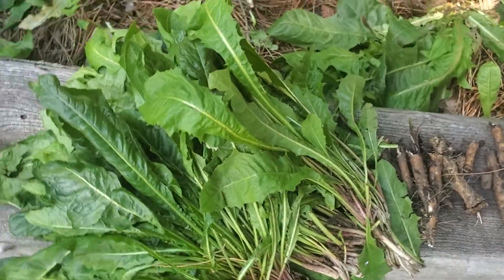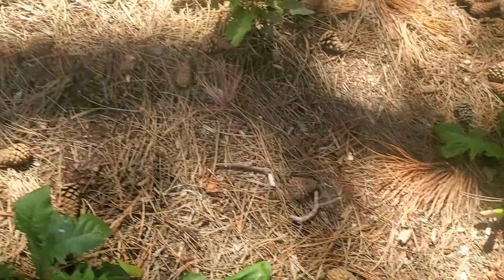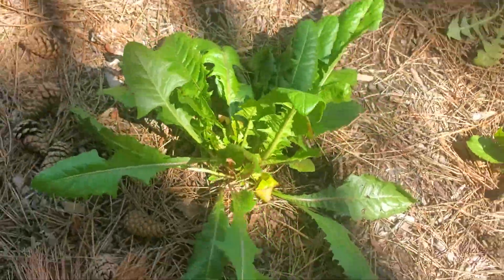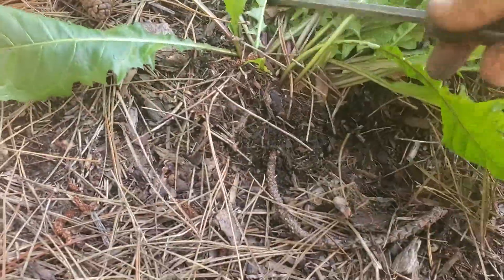As far as choosing a plant, really any of these are gonna be good — they're pretty much all gonna have big roots. We'll start with this one. So what you want to do is you just want to dig around.